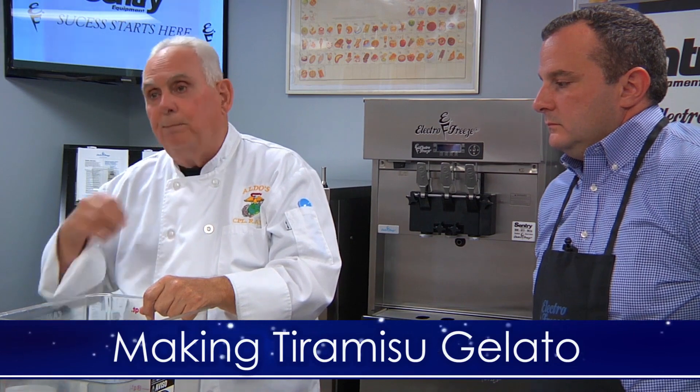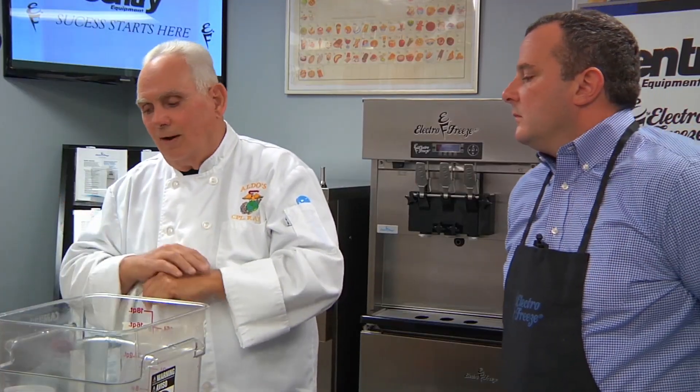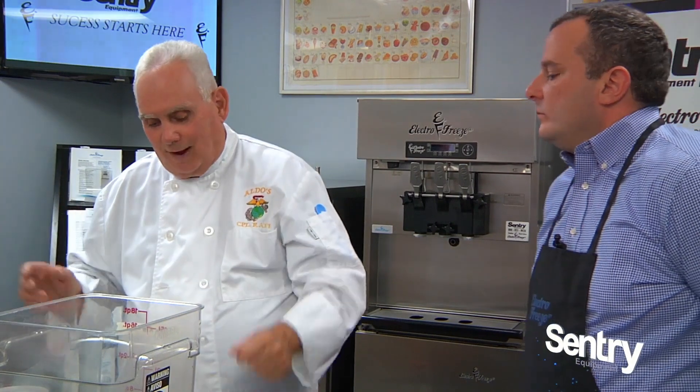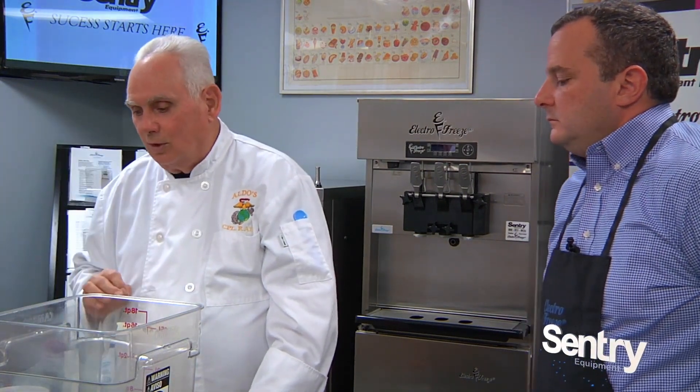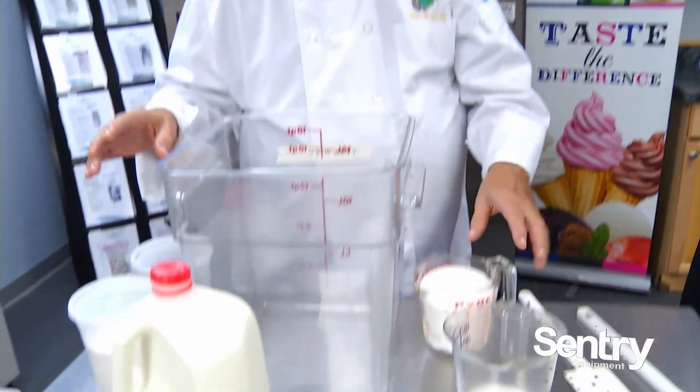What we're going to do is start with a basic tiramisu — pick-me-upper, what they call it in Italy. When talking to someone from Italy about gelato, the first thing they ask about is nutola, which is hazelnut. They don't want to know anything else — hazelnut is the main factor for them. We're going to make that this morning too, but first we have our dry ingredients and wet ingredients here.